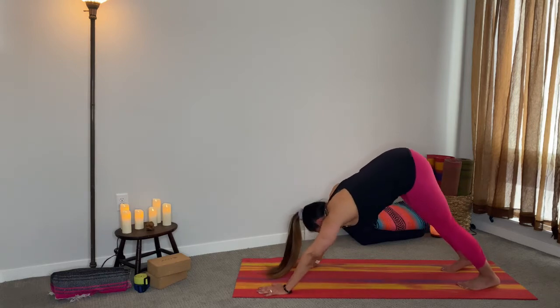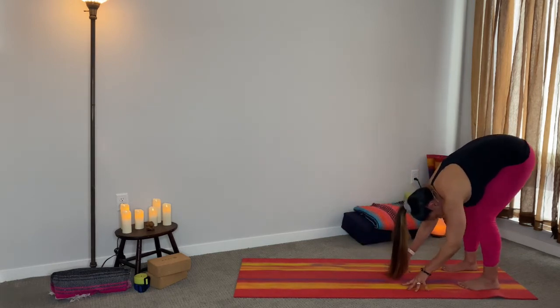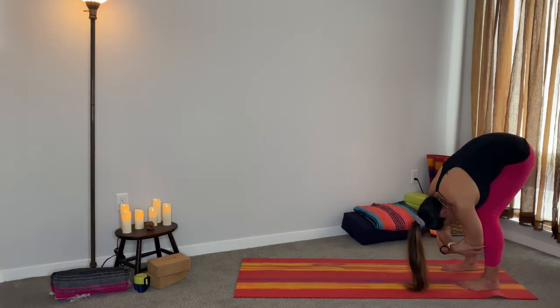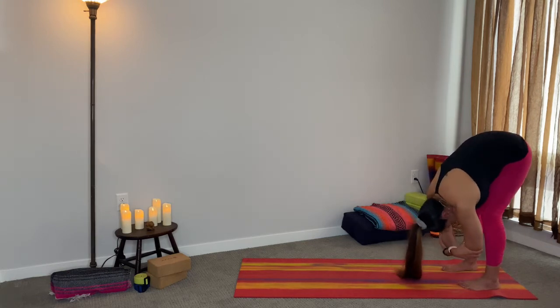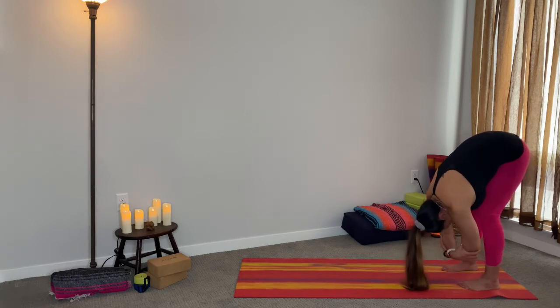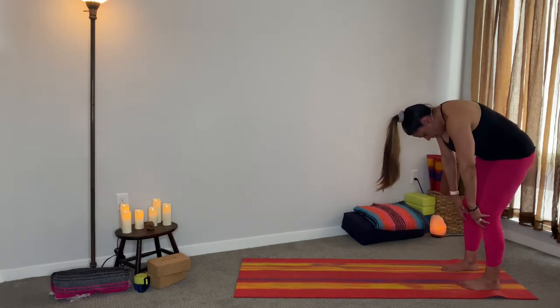Walk your hands to your feet. Have a generous bend in your knees, let your head hang low. You can grab opposite hand to opposite elbow, come from side to side — just allow your head to hang heavy. Release any gripping in your toes. Let your spine just release and lengthen, creating some space between the vertebrae.